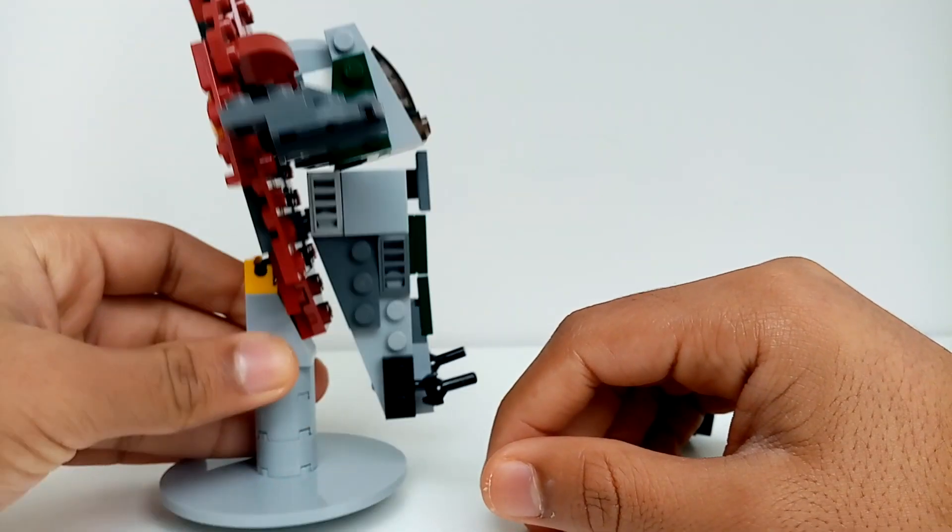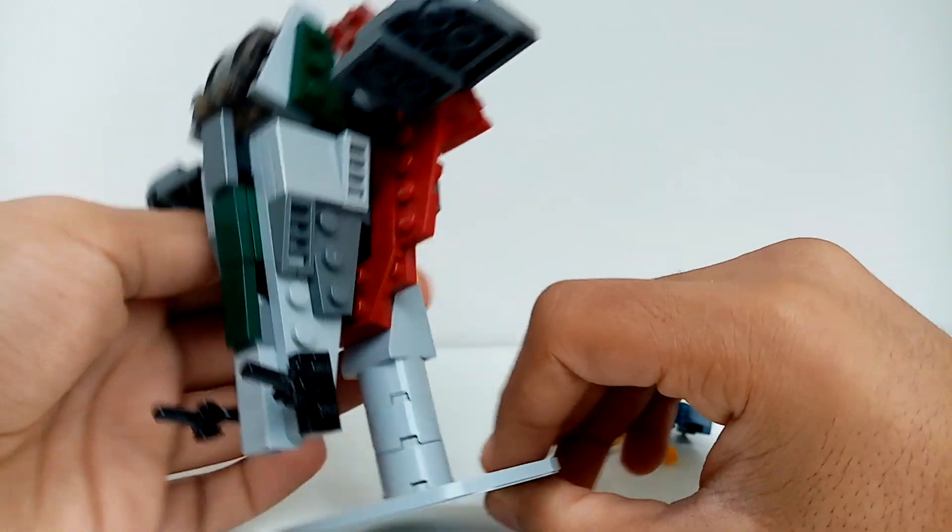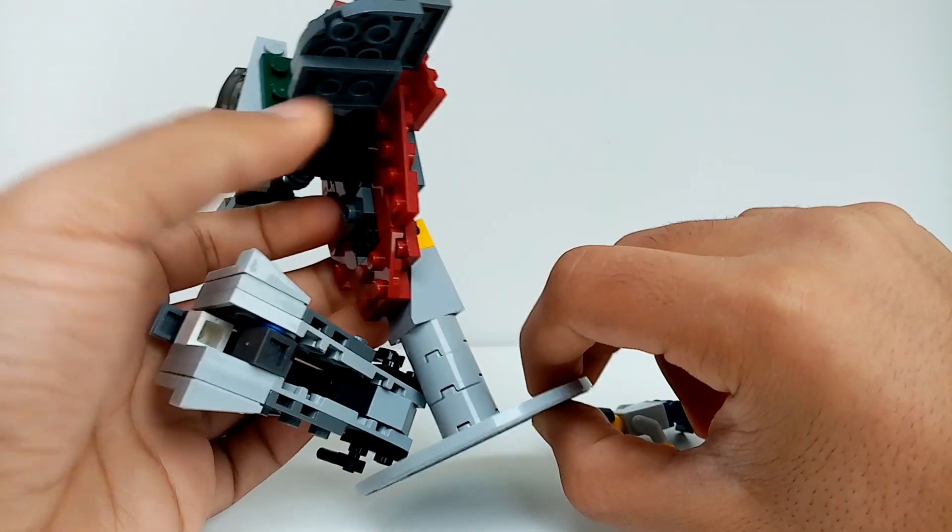So just a bit more detail on this — here's what it looks like from the top, the front, and the sides, and now the back.